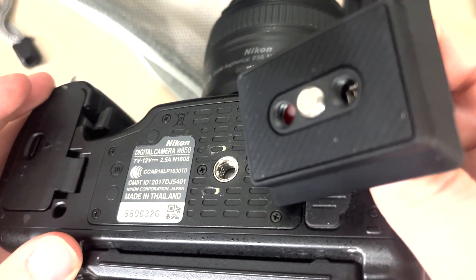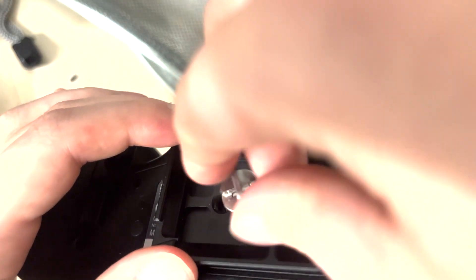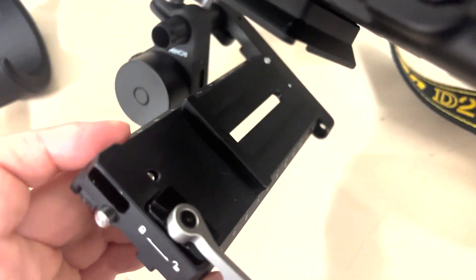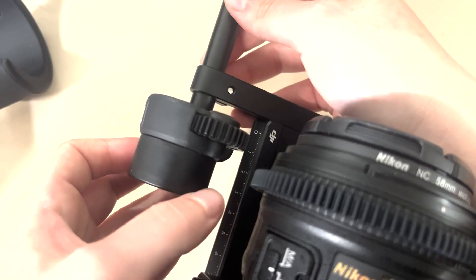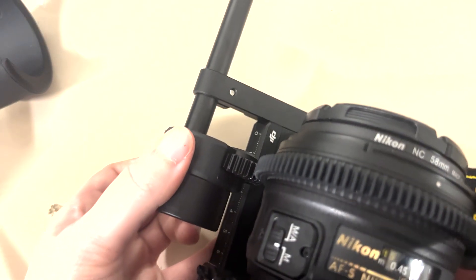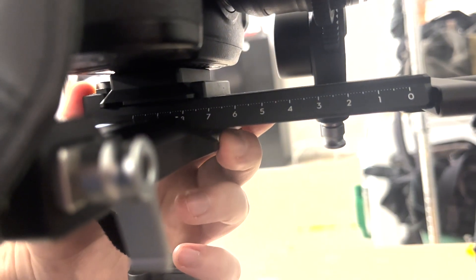Attach the plate to the bottom of the camera, making sure it lines up with where you're attaching it. There's a little hole lining up with a nut on the plate, so press a little button in to get it to snap into place. After that, line up the focus motor to wherever it needs to be, then press the button on the front of the gimbal to slide the camera in.